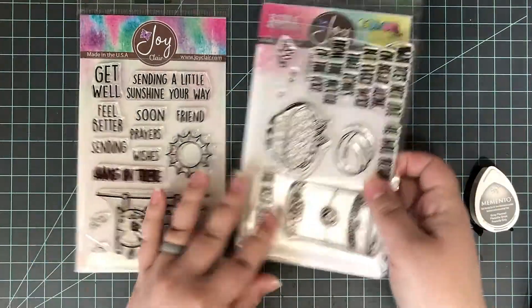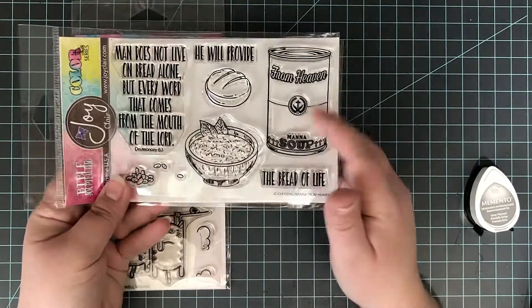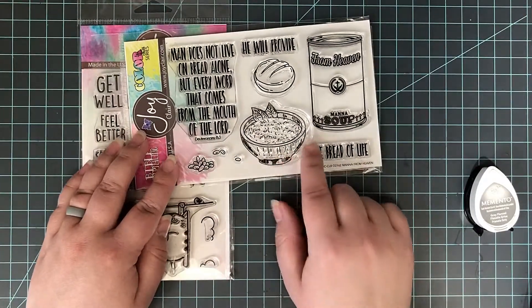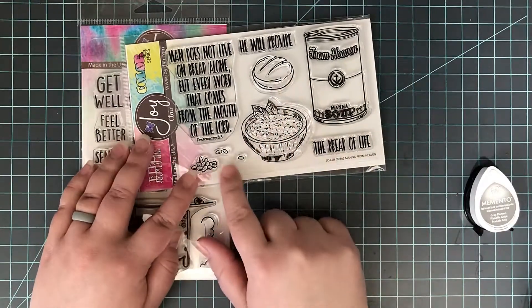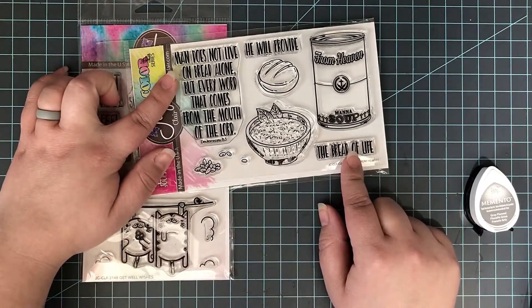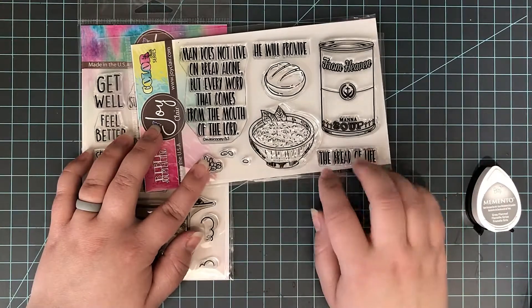There is a blog hop going on right now if you're watching this when I post the video. Make sure you head to the link down below in the description box. Leave a comment on all of the stops along the way including the Joy Clair Stamps blog and you will be entered into a giveaway for a Joy Clair gift card. Winners are always posted at the end of the month on the Joy Clair blog.